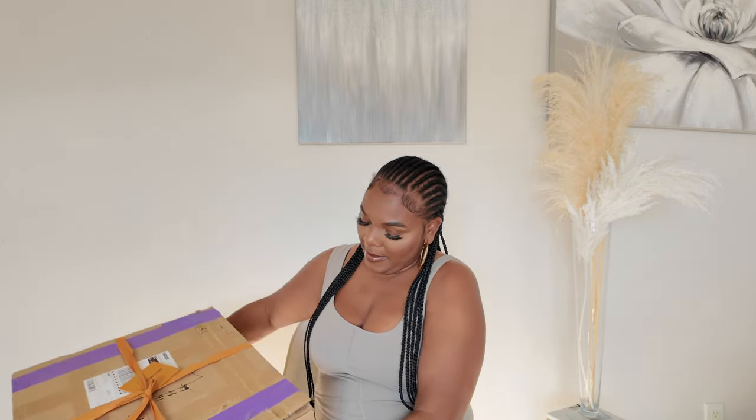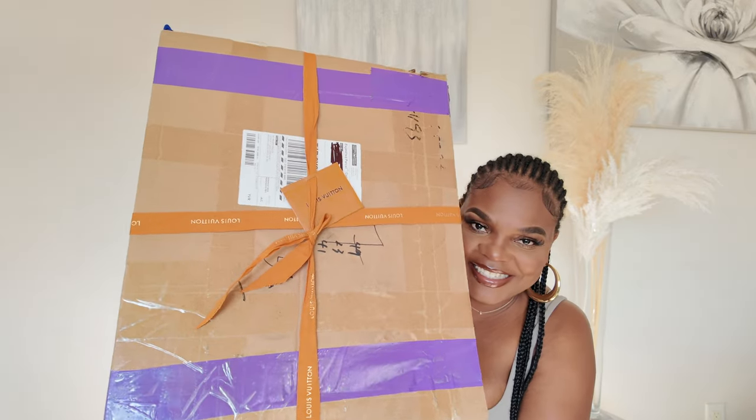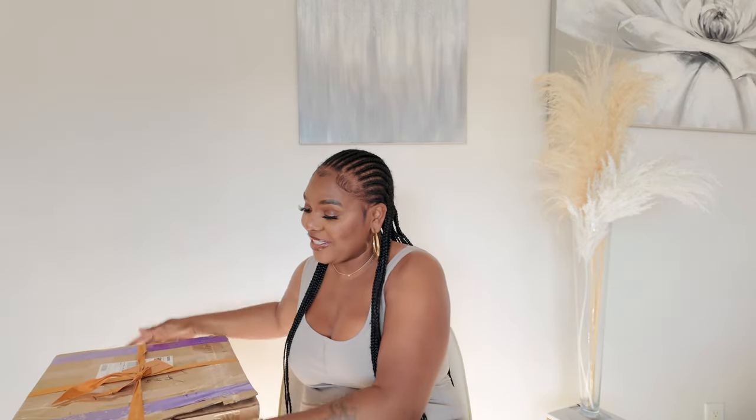I received this bag a couple of days ago, so let's review it together. The bag came in this big box, wrapped up like so — look how cute the wrapping is! I really appreciate them wrapping it up really cutesy. Thank you for packaging my package so neatly and nice. Let's unbox it together.